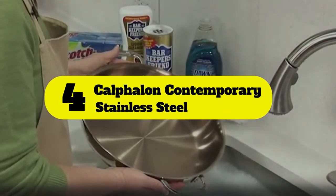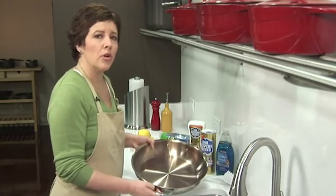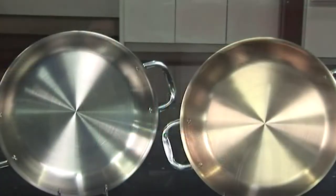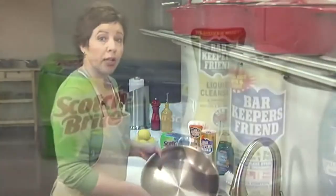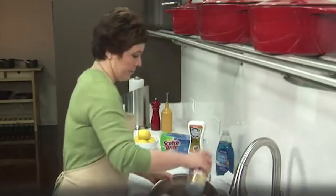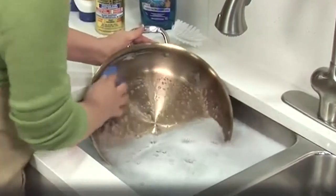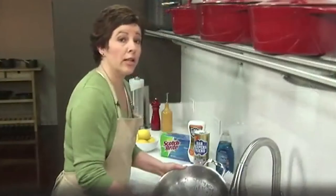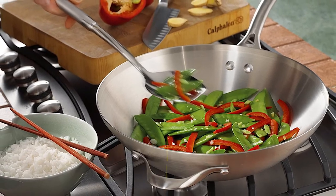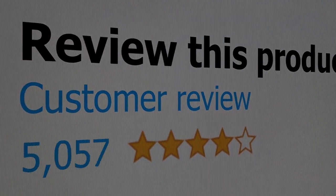Number 4: Calphalon Contemporary Stainless Steel. Calphalon boasts quality that has been unmatched for decades. This wok has two layers of stainless steel construction with a heavy-gauge aluminum core in the middle, providing excellent heat retention throughout the cooking process. The aluminum core ensures superior conductivity that plays a vital role in browning and equal heat distribution. Thanks to the non-porous stainless steel cooking surface, you can use all kinds of utensils. Features: Stylish and durable design, Aluminum core even heat distribution, Oven and broiler safe design, Stainless steel exterior. This product's customer review is 4.4 out of 5.